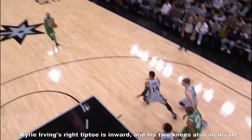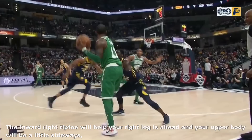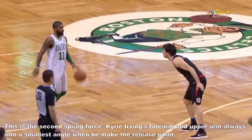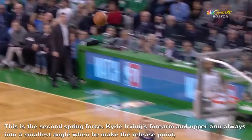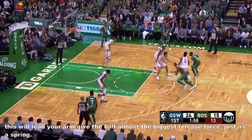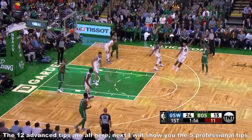The twenty-seventh tip is inward right tiptoe. Kerry Irwin's right tiptoe is inward and his two knees also incurve. The inward right tiptoe helps your right leg lead and your upper body will be a little sideways, so your right arm will be free to release the ball. The twenty-eighth tip is smallest angle with forearm — this is the second spring force. Kerry Irwin's forearm and upper arm are always at the smallest angle when he makes the release point. This leads your arm to give the ball almost the biggest release force, just like a spring. The twelve advanced tips are all here.